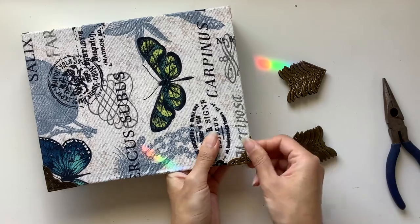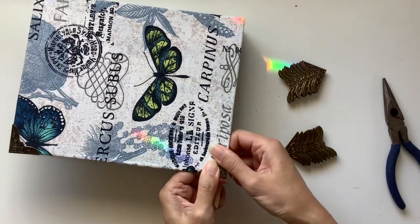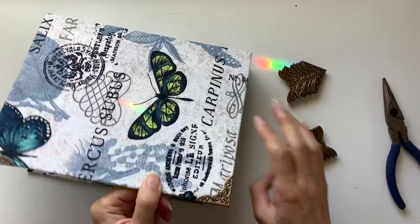And that's just really simple as you can see. But what I love is it just gives the journal such a nice finishing touch.